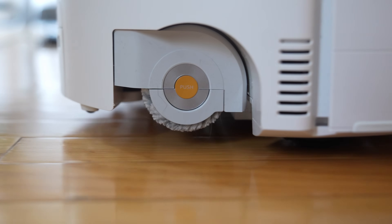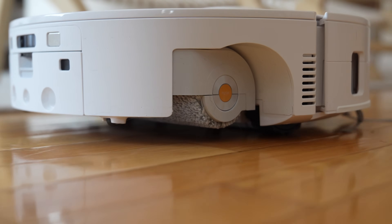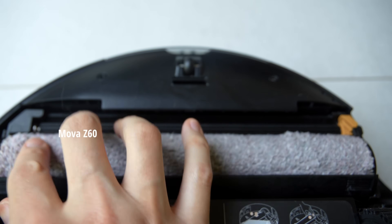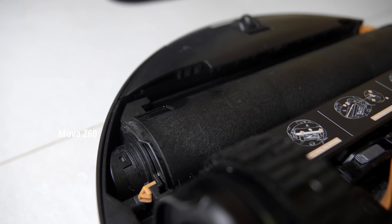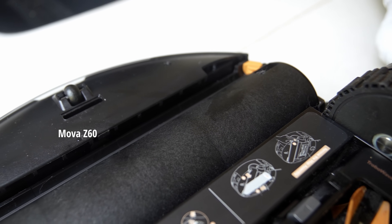What I found very interesting is that the roller shield on the Roborock Curve 2 Flow does not fully cover the brush. If you look at the Mova Z60, their roller shield does fully cover. So one is going to be slightly more protective than the other, just with the coverage, in my opinion.